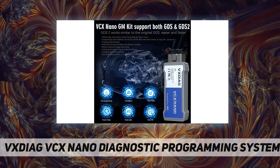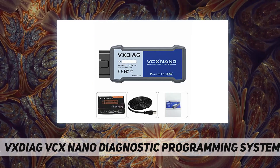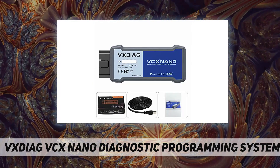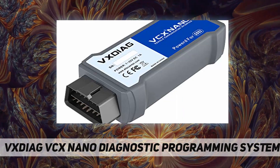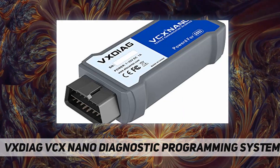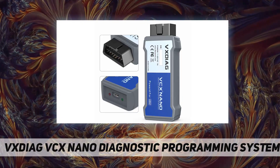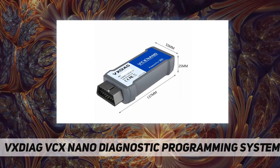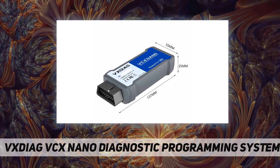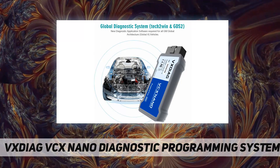The VEXdiag VCX Nano for GM/Opel supports diagnose and programming. For programming functions, you would need a software subscription online. Fully compatible with SAE J2534-1 and SAE J2534-2, it provides quick access to vehicle data for maintenance or management reports, and supports all current and most legacy vehicle protocols: CAN, UART, KW2000, Class 2, GM LAN, etc.